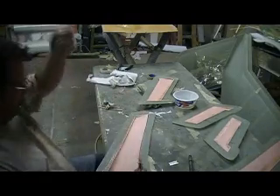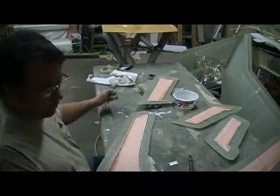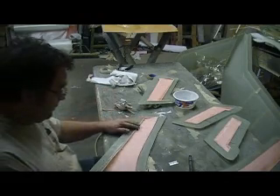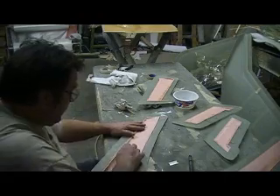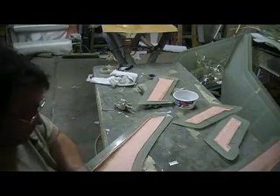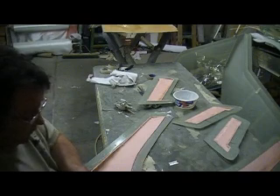We'll glue them together tomorrow. We got more parts to lay out. Then we're going to be busting a bunch of parts out of some molds, man. Start adding to the collection. Before you know it, we're going to have a Thunder Chief sitting here.